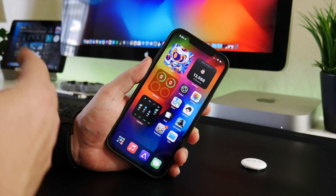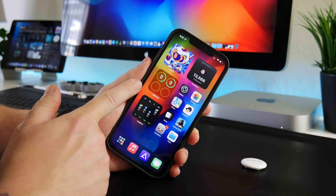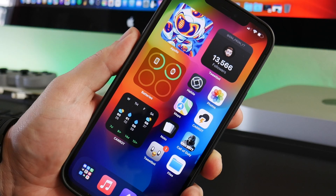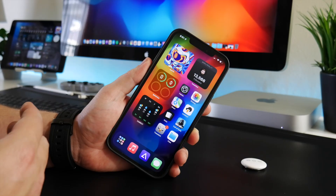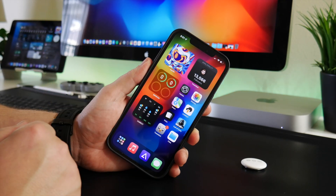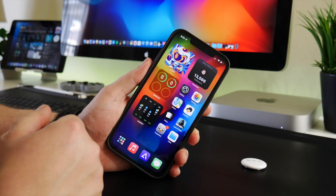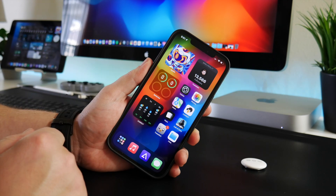Now quickly before I show you guys how you can see this, one wishlist item that I have for iOS 16 from Apple — please let the batteries widget be customizable. I think that would be incredibly useful to allow people to pick and choose which of their Apple products they want displayed in this widget. Adding the AirTags to that would be pretty nice as well, to see our AirTag battery levels. I think it would be super useful.